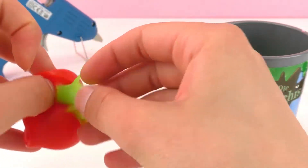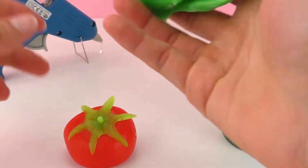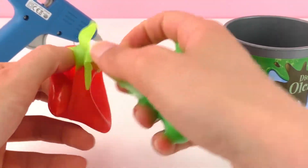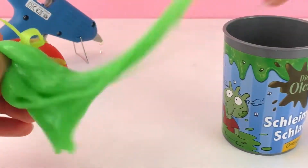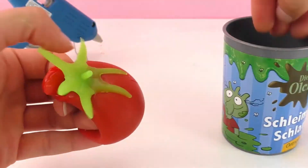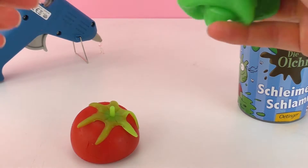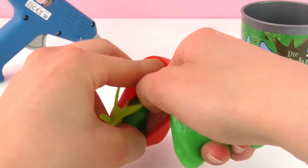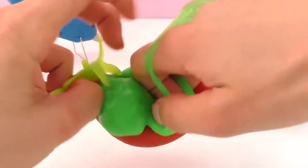First I'm going to open it up and try to get the slime in. I need to open this a little bit bigger and stuff the slime in. It's already a little filled, but I want to put more and really fill it all the way. It's really sticky — I tried to get it off my hand and into this stress ball.